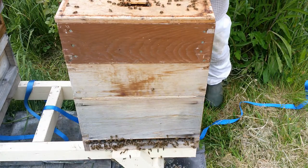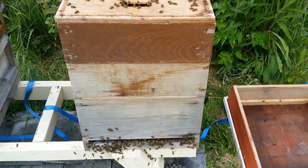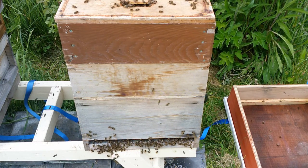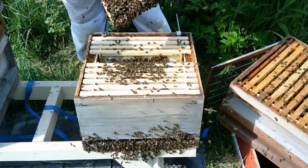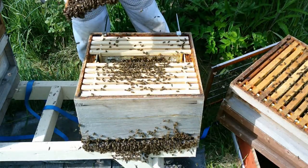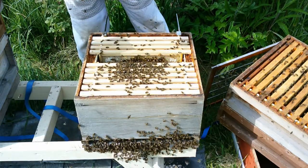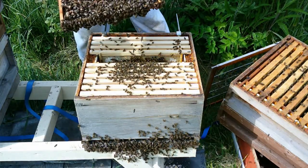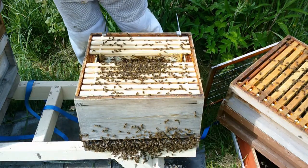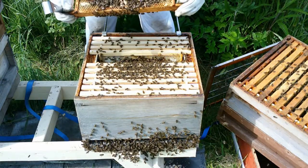This is the original queen I got this year, and this is the colony I did the split from. You can see there are a lot of bees that are a little bit aggressive. Solid brood pattern. We've got eight... nine capped queen cells. Ten, eleven, twelve, thirteen, fourteen, fifteen... eighteen capped queen cells on one frame.